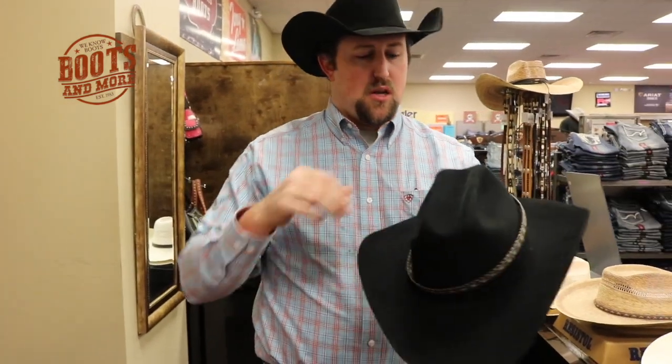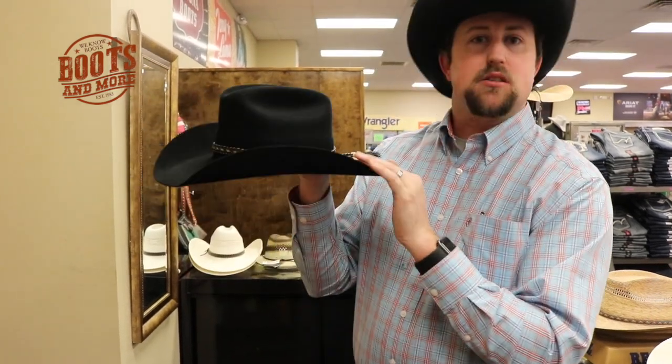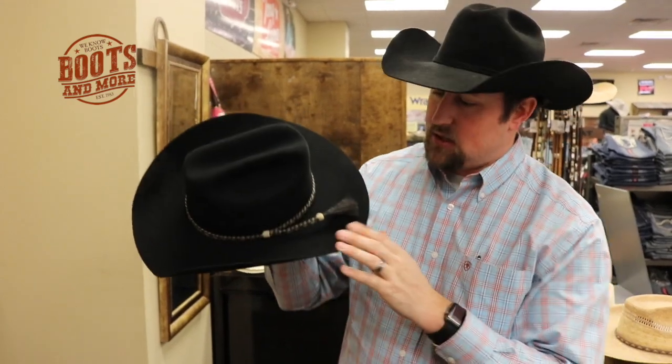The last thing we're going to do is put the hat band back on. Now a lot of people don't realize hat bands — you can just throw them on there any way you want, but most of the time they have a certain way of going on. Almost all hats you'll see anywhere, the hat band is going to go on and you're always going to have the buckle set just like this — where it comes together to connect — it's always going to be on your left side.